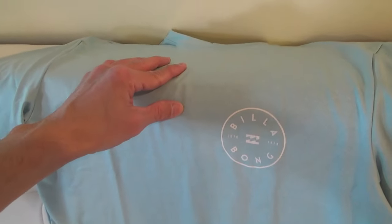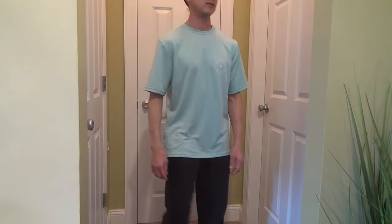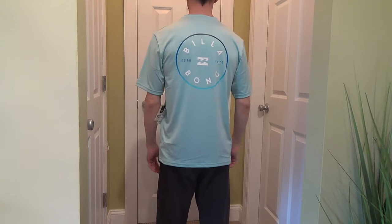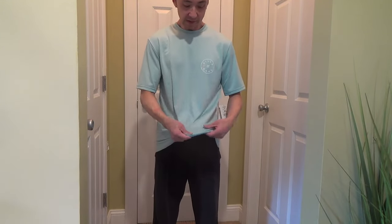I think the style and coloring is very nice. It's a light and comfortable shirt. I think it's a good looking shirt with the benefit of sunscreen protection.